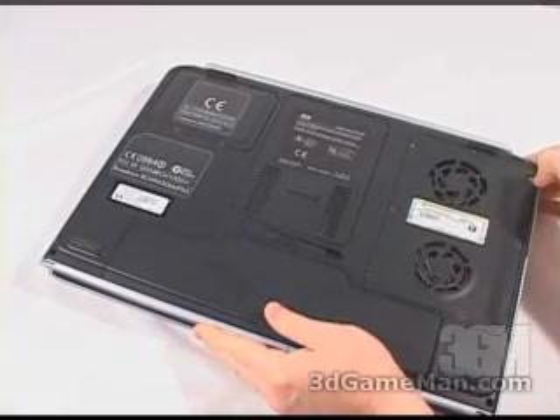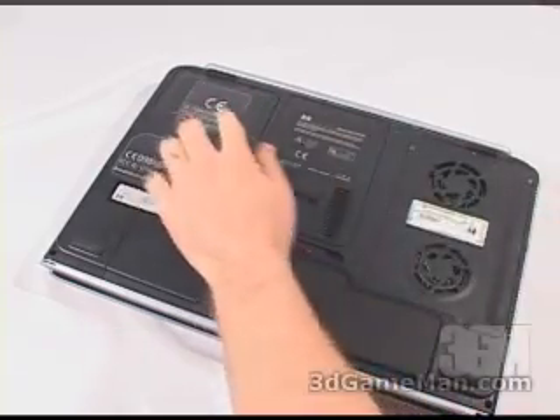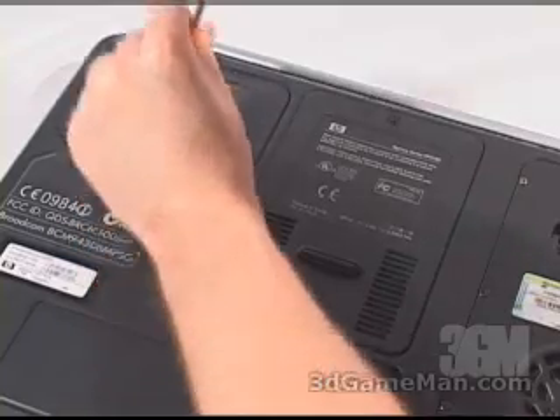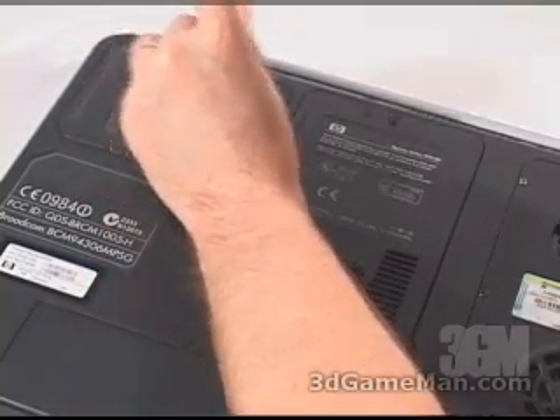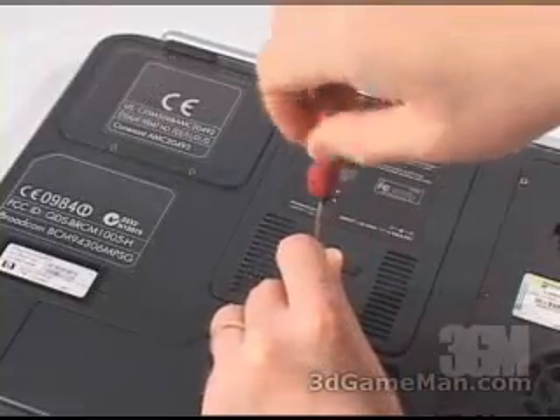Now the access to the hard drive on this particular laptop is right here. There are four screws that I will need to remove, and for the memory, which is located under here, there are two screws I'll need to remove.